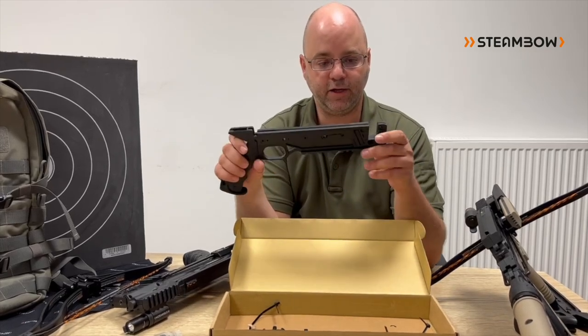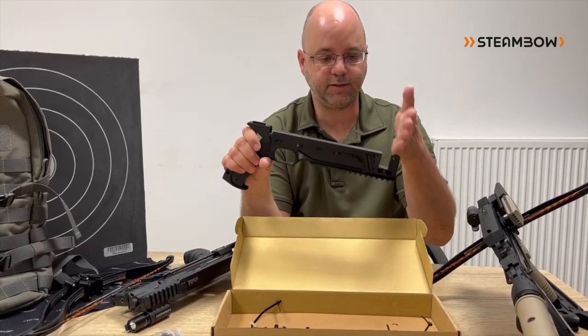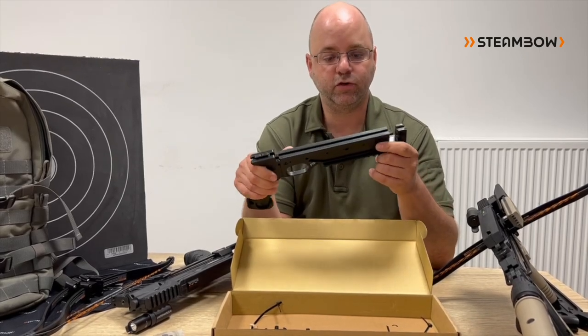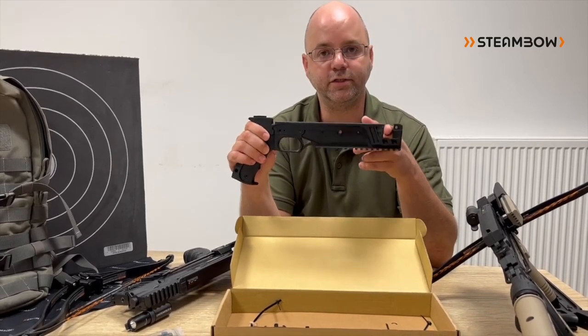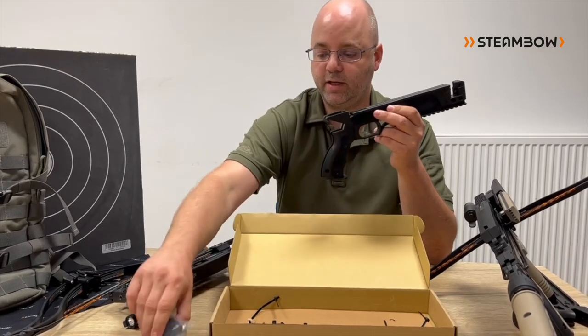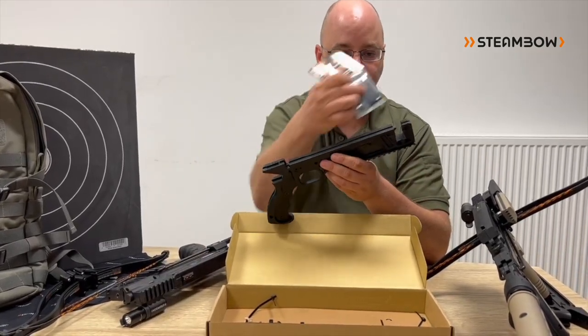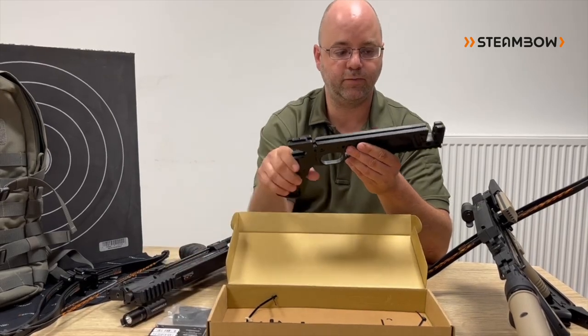Some guys out there already modified their Stinger by cutting open the frame, and we always supported that. So if you already have converted your Stinger to that, you just need to buy the block. Just make sure that the opening is done big enough and fit it in — it should work perfectly fine.